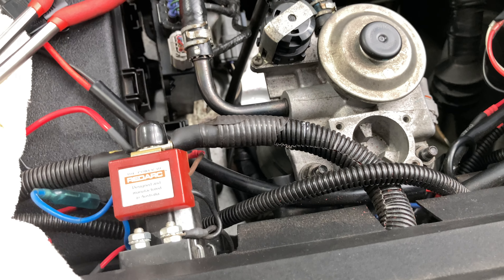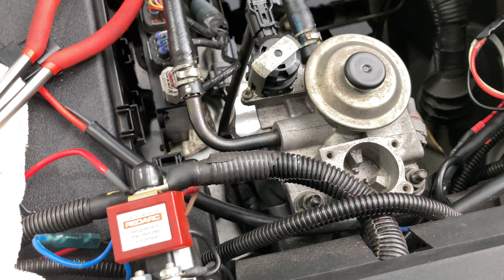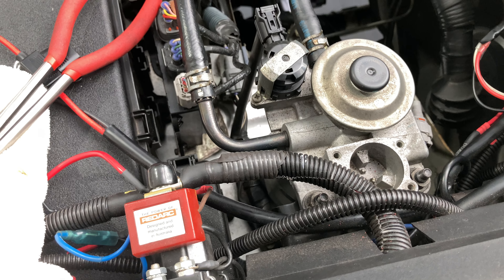Don't do this. When it comes to auto electrical, do it nice and neat, or take it to someone who can. Pay them the money. Thank you.